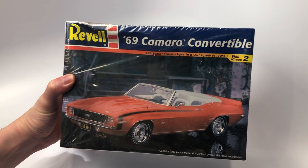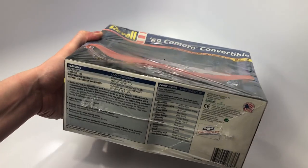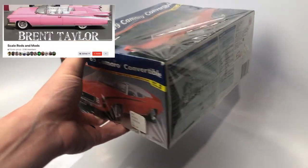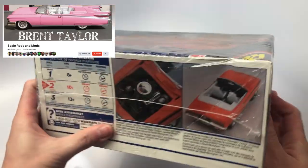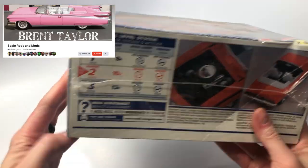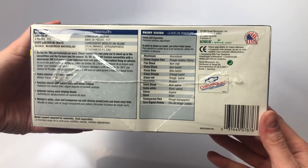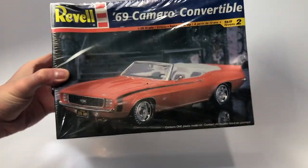Next is the Revell 69 Camaro convertible. I'm a sucker for Camaros, especially convertibles in this era. This kit I got from a local guy who was part of the Scale Rods and Mods Facebook group — a live auction group where auctioneers sell kits on a set schedule, with great prices and shipping to accommodate everyone.